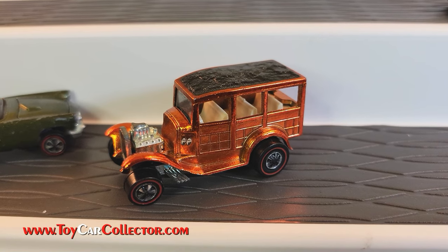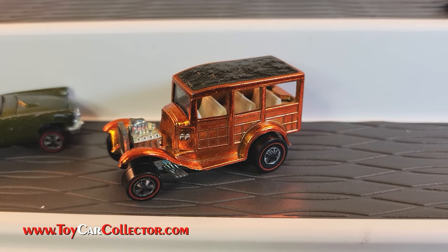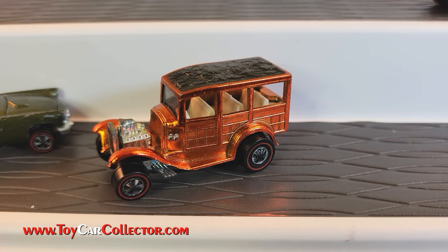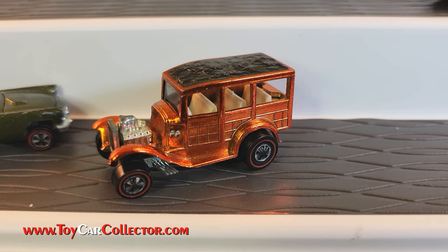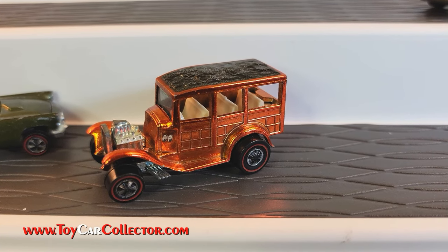Here's the first model in the 69s included in this collection — actually not exactly the first model, but the first one we're going to start with, because there's a Chaparral coming up.